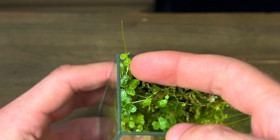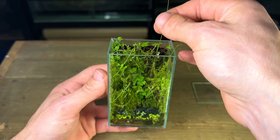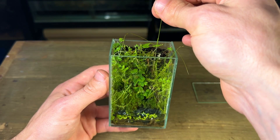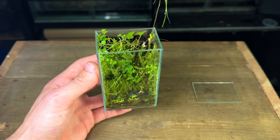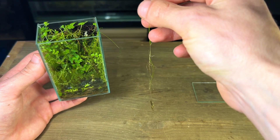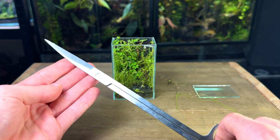The peperomia marginella has been growing great — as you can see it's got these beautiful miniature turtle back leaves. What looks to be like some grass or weeds has sprouted from the moss and is growing out the top. I'm not the biggest fan of how they look so I simply pulled them out.